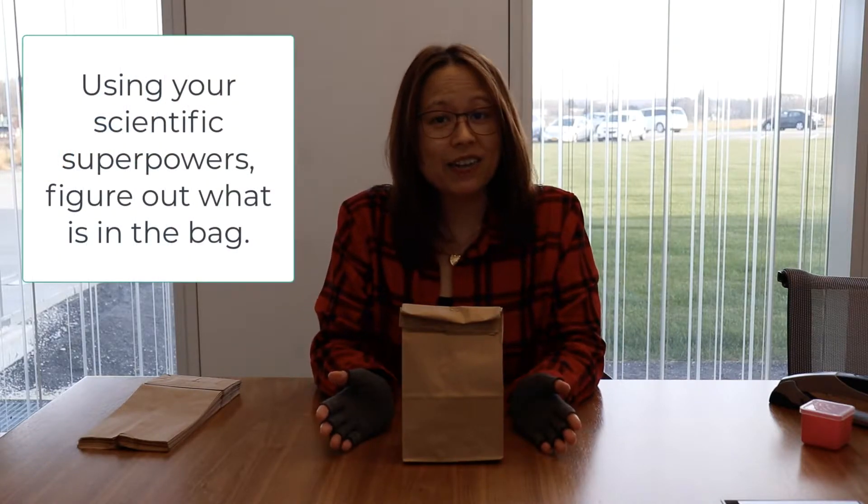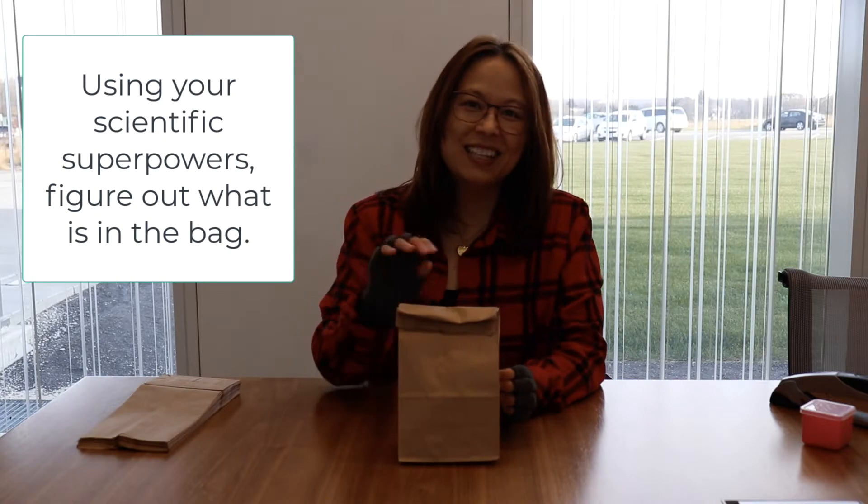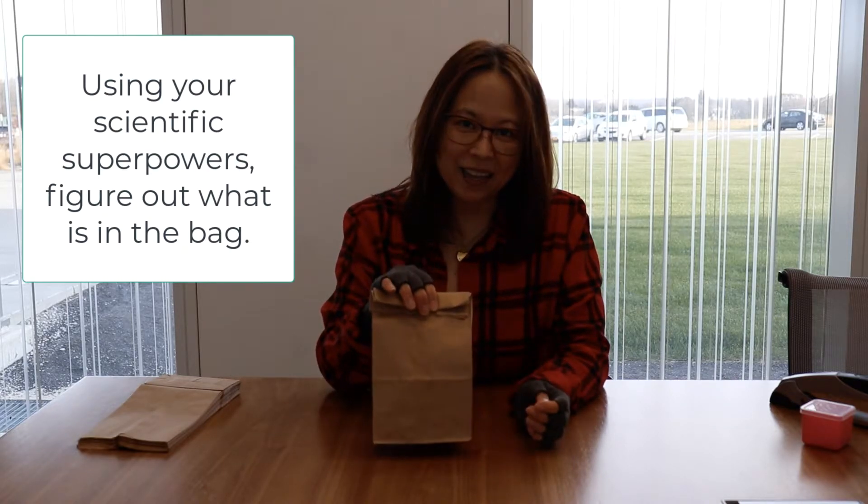You can do a whole class set of these for probably about a half hour or so. The driving question you want your kids to think about is, using what I call your scientific superpowers - or your senses - figure out what is in the bag.